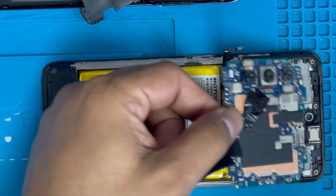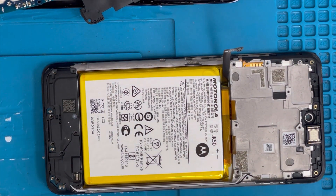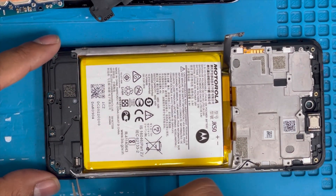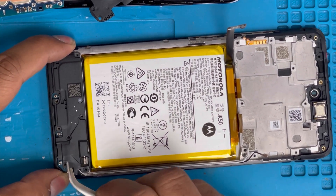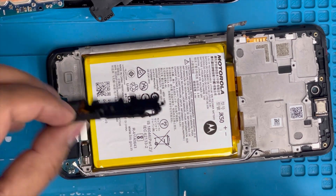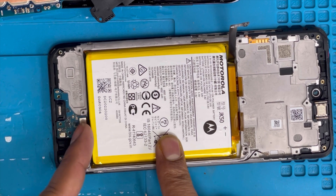We're gonna remove this motherboard like that — yes, we just removed the motherboard. On the bottom side we have to remove this panel. There is a speaker panel and there is a charging input connection.